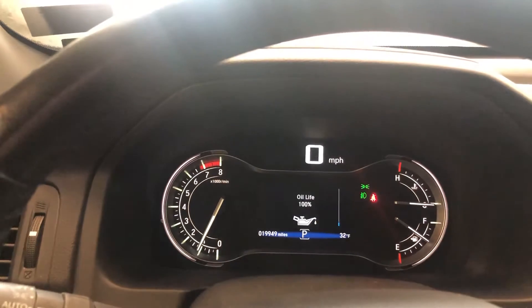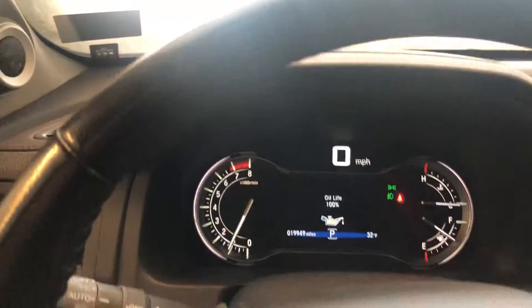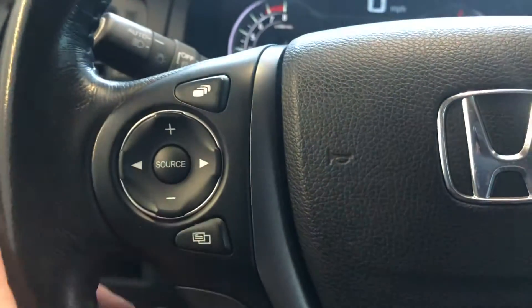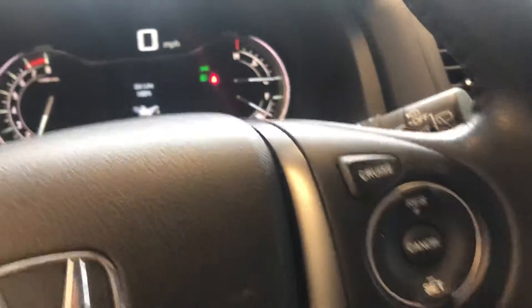You can customize the instrument panel — a lot of different things you can put on there. You've got your audio controls, hands-free for your cell phone, and your cruise control on the right side.